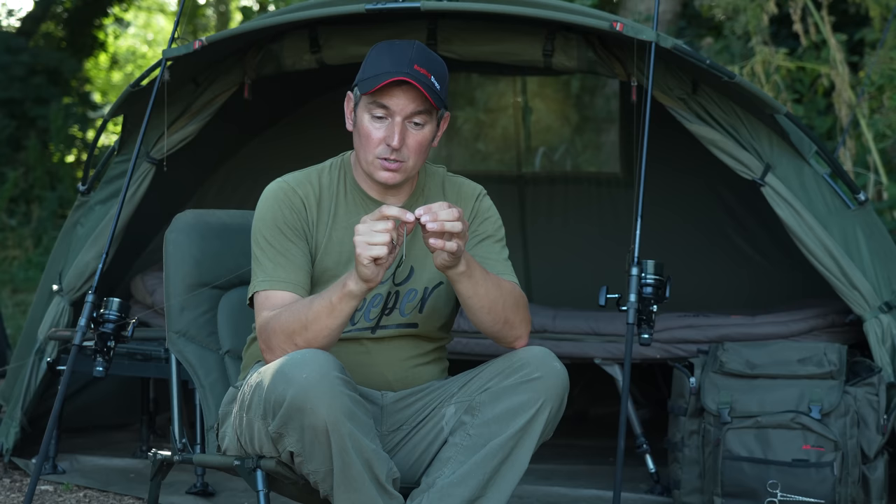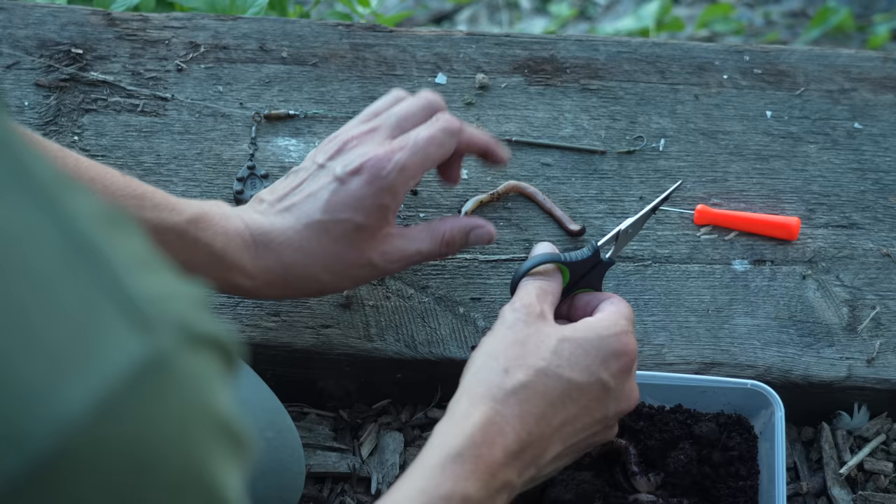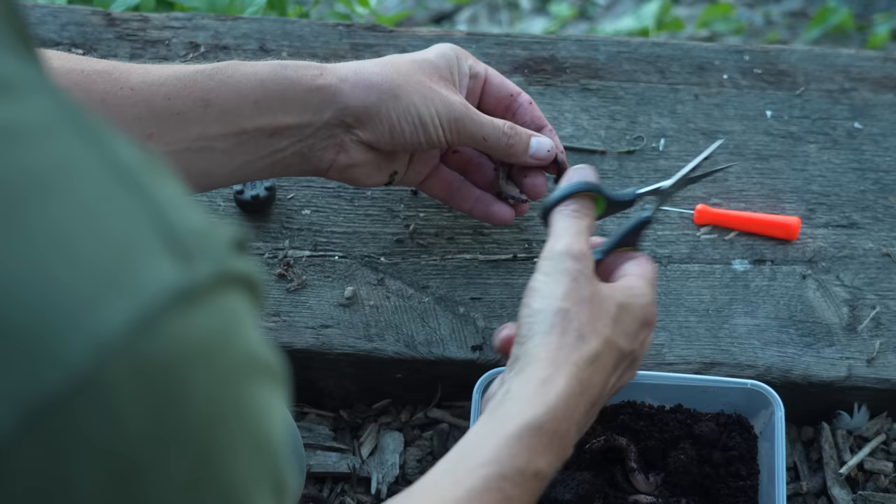On the quick stop I'm going to put a few sections of lobworm and fish that over some dead maggots. Once it's cast out, it'll be fished on a drop-off alarm with an open bow so there's no resistance whatsoever. I'm going to get this rod out because it's getting close to bite time — fingers crossed we get one or two eels through the night.